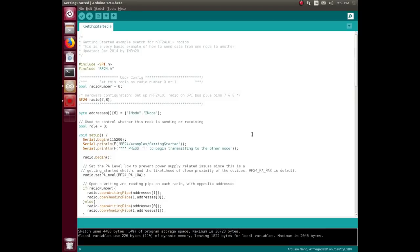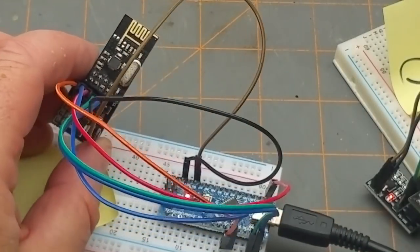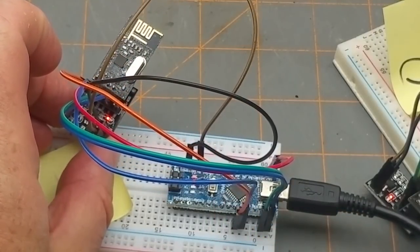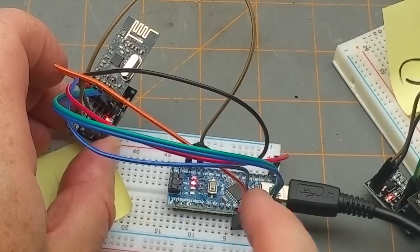Long and short of it, it's just proving that both radios are working. Once I get them ping-ponging back between each other, I'll put one on a battery and wander off just to see how far it works. To upload the sketches — the connections I've made: CE on 7, CSN on 8, nothing on 9, MOSI and MISO on 11 and 12, and clock on 13.